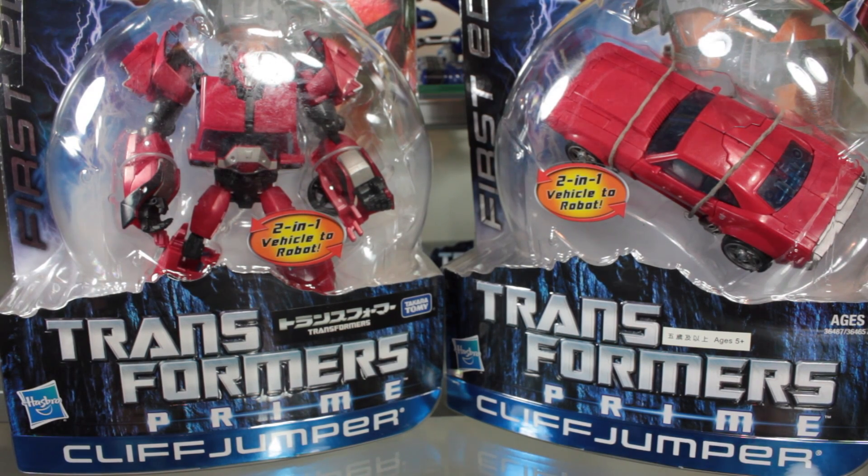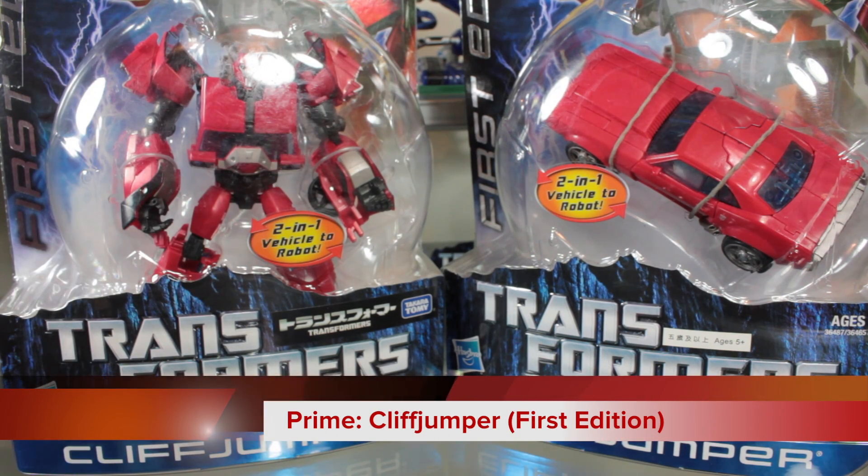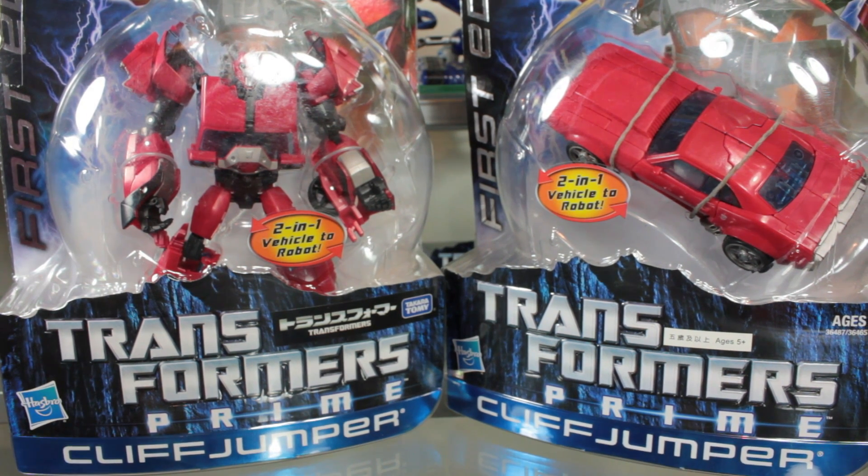Welcome to another Transformers Prime review. This time we're looking at the deluxe classed First Edition Cliffjumper. This is one that was really sought after just because of the popularity of the short-lived character and the fact that The Rock voices him, and that's really exciting.